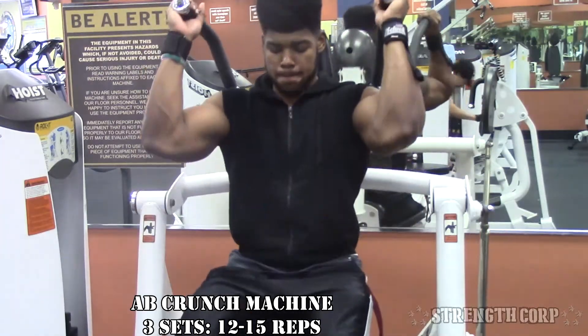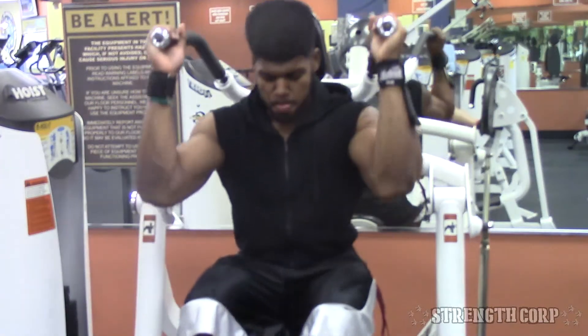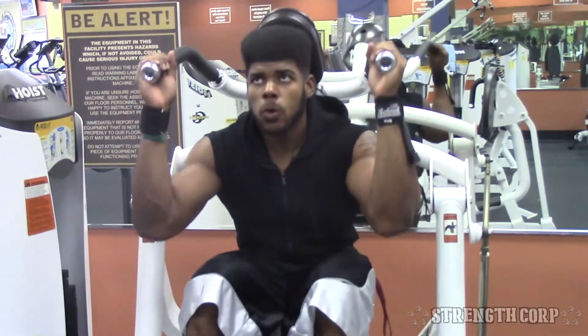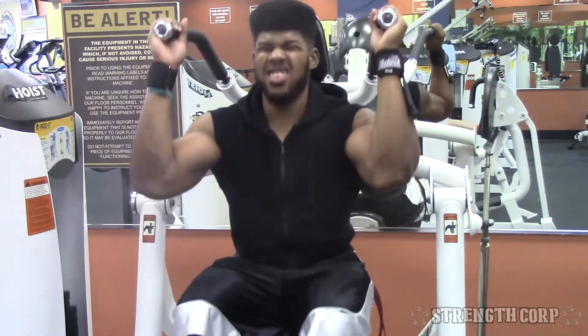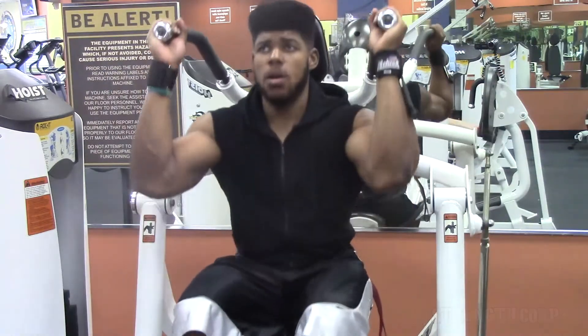I hit a little bit of abs starting with the ab crunch machine. Honest to goodness, I didn't really like it — it felt like a weird movement. I felt it a little bit in my abs but I definitely prefer cable crunches or decline crunches. Try the machine out if you have it at your gym, but I think there are definitely better exercises for your upper abs.